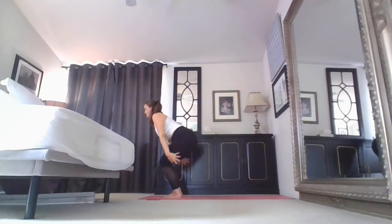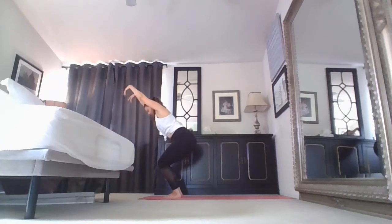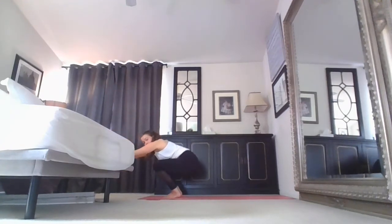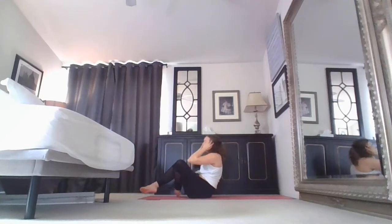Find yourself in chair pose, inhale. Hands come to heart, exhale — slowly, controlled, lower. Find a seat. Should be feeling nice and warm now. We'll flow through our eight angle pose — one side, then the other. So follow me when you're ready.